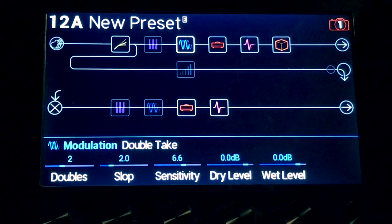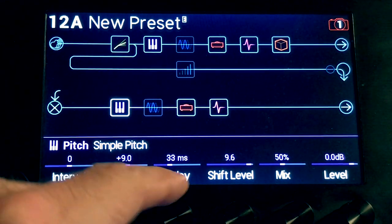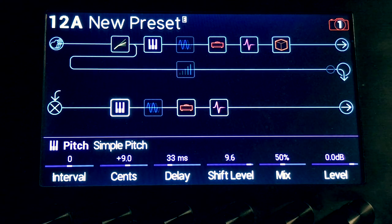Whereas, when I use the simple pitch, one of them will usually have a delay on it of about 33 milliseconds. I end up with something that's just smooth, and offers the modulation that I want — that's not too saccharine-y, like choruses can be at times. I really prefer the pitch to chorus.